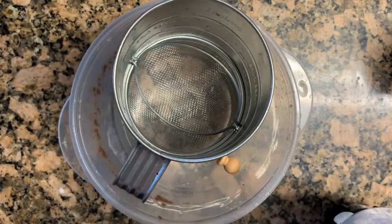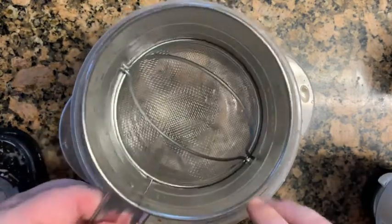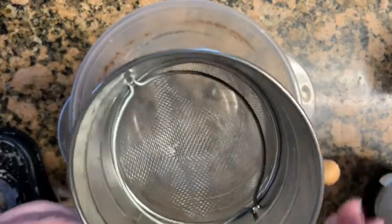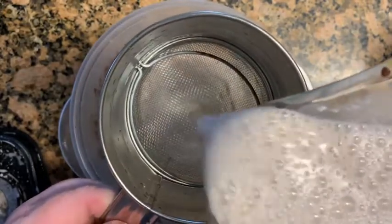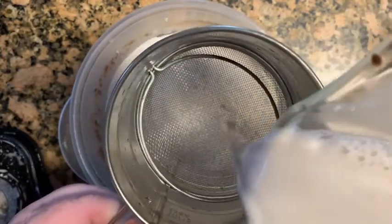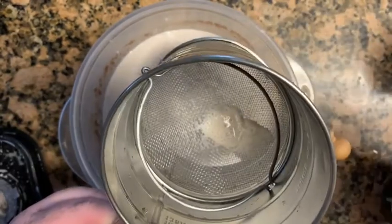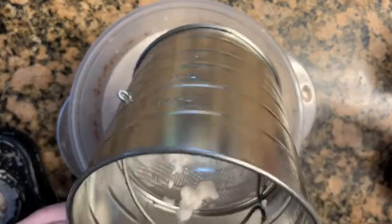I could not find my little sifter but I did find this strainer and we're going to make it work — use what you got. We're going to pour the rice back in and make sure there's no chunks going in. It looks pretty good but we're still going to blend it just one more time. Anything left inside the strainer will be thrown out.